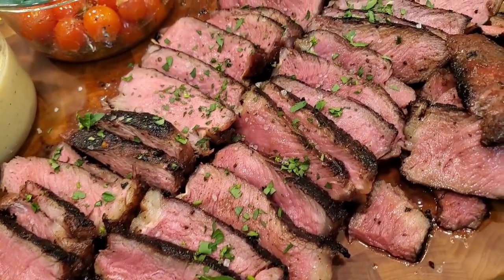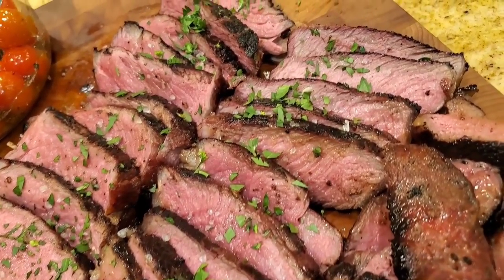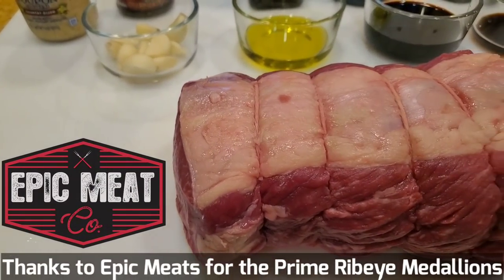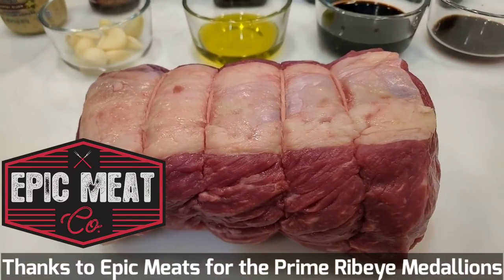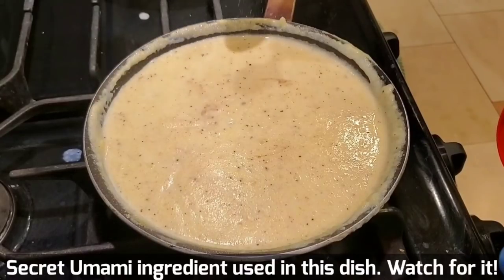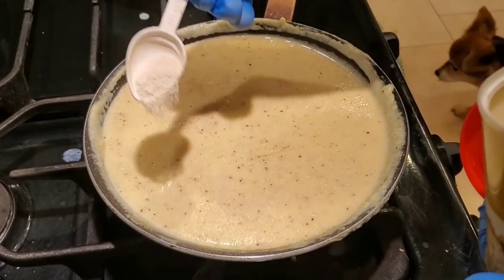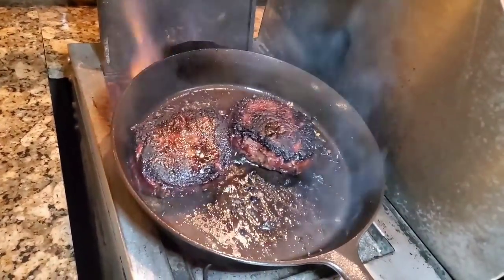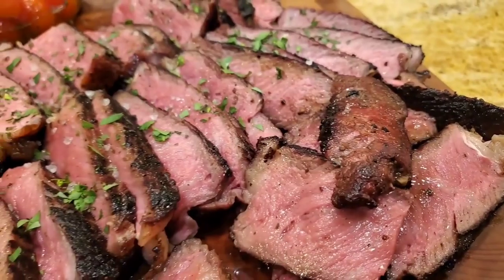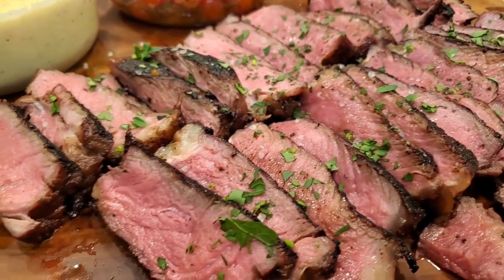Hey everybody, it's Harry from Slap Your Daddy BBQ, the YouTube channel that teaches you how to master barbecue so you can spread barbecue love. If you love steak and you have an event coming up like a July 4th, a backyard potluck, a camping trip or a tailgate, here's an easy way to prepare some steaks using what I call Harry's Happiness in a Bag — where you show up with a bag of marinated steak, toss it on the grill, sear it to perfection, and impress your friends and family.